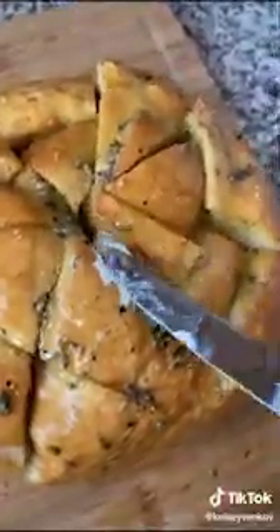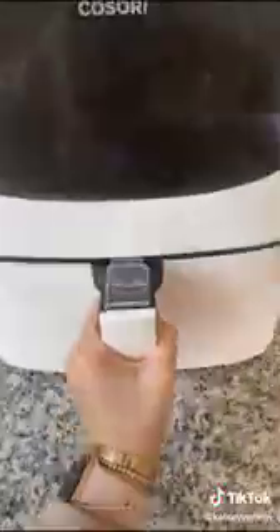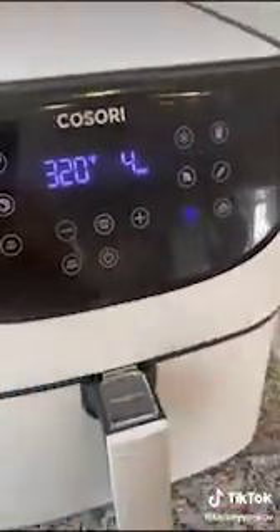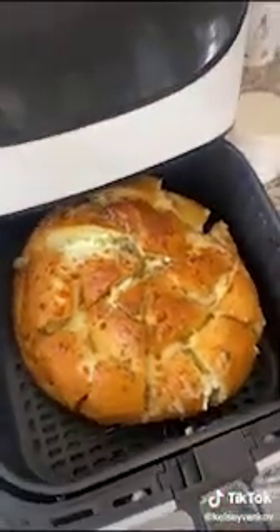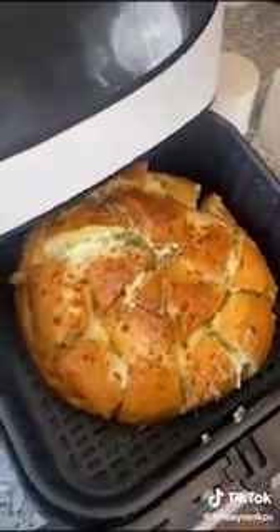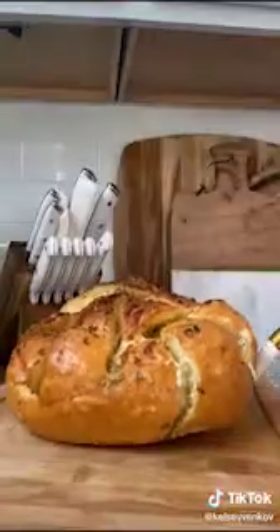Bread is cut and ready to be filled. Get a saucepan, put on medium heat and melt your butter. Add in 2 tablespoons of garlic spread. Toss in your basil, salt and pepper to taste.